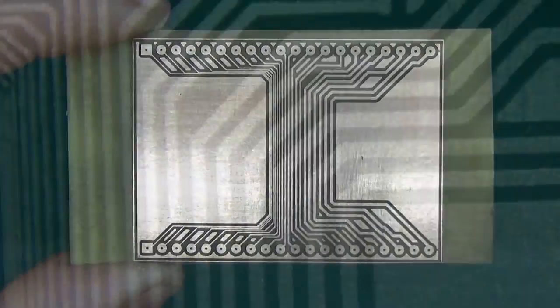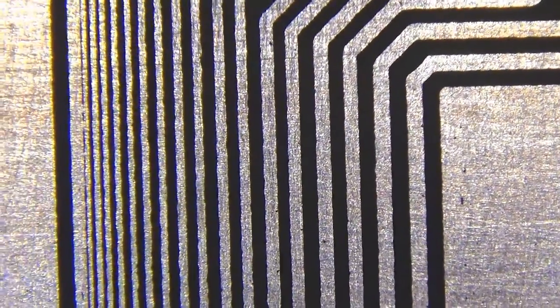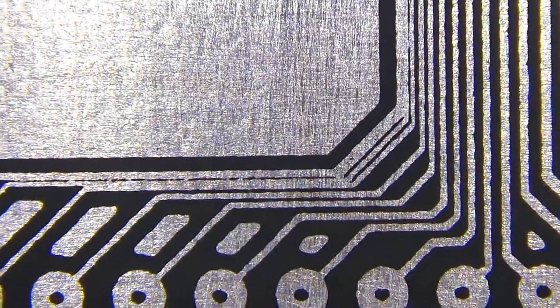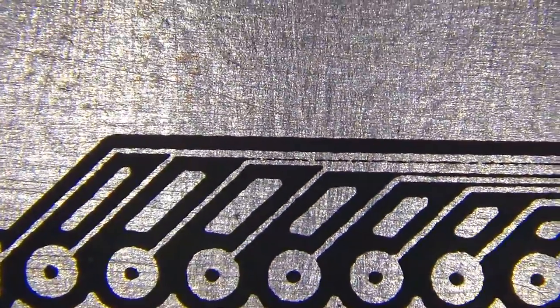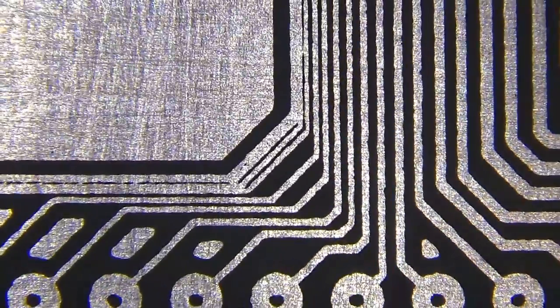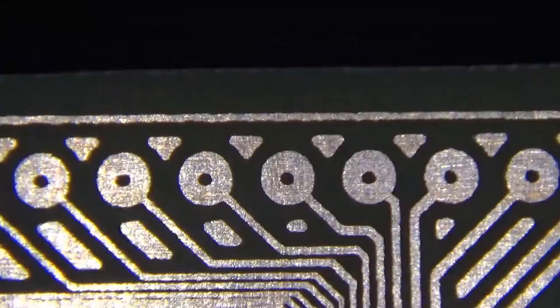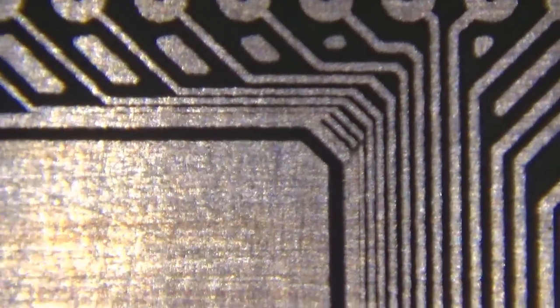Here is the board close up and even closer. This is coming from the thickest part of the board — thickest tracks and biggest clearances — all the way into the thinnest. The results are rather good. The most important thing is whether all the connections are going through and whether there are any shorts.